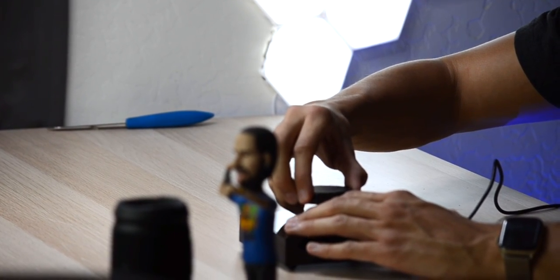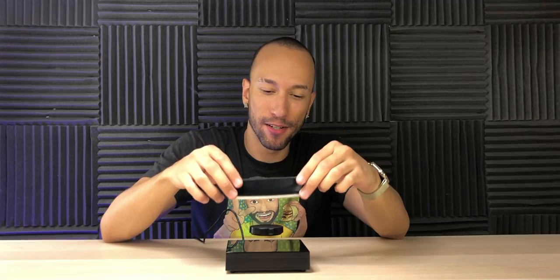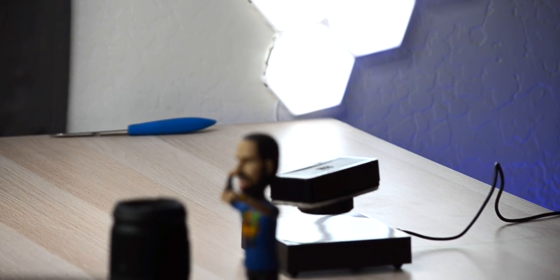My next thing was going to be this Bluetooth speaker — it weighs exactly 350 grams, which is the weight limit, but it has metal in it too. Then I was gonna try my iPhone, which should work, but that also has metal in it. I'm kind of disappointed there's nothing I can do with those.